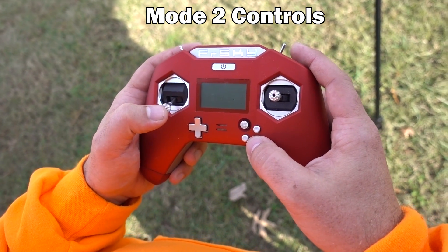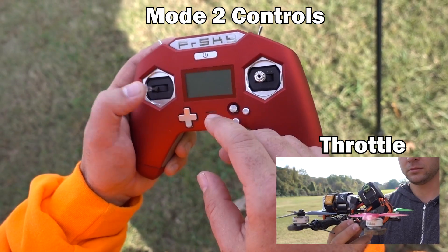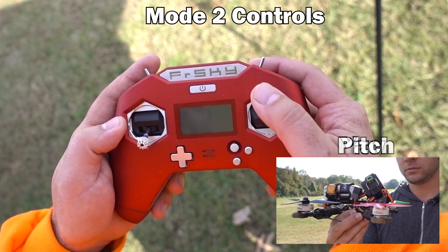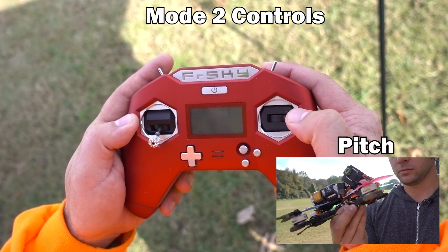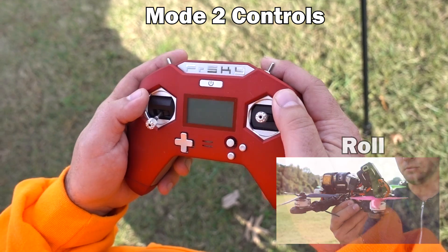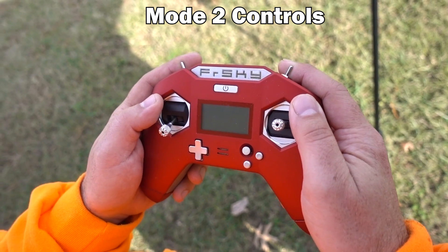Today we're going to be flying in mode two, which means your throttle is going to be on your left stick up and down. Your yaw is going to be on your left stick left and right. On the right stick we're going to have pitch forward and back and roll left and right. Mode two is the most standard way you're going to get a controller, so there's really no need to worry about mode one.